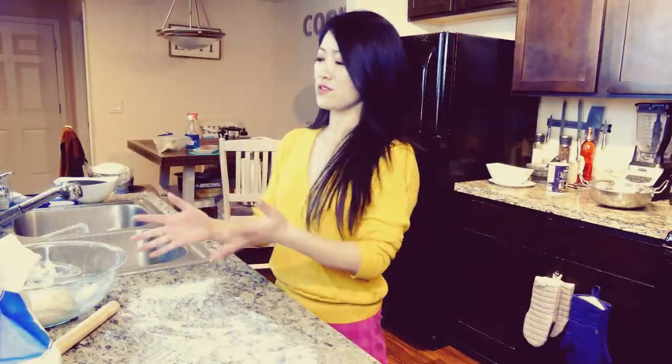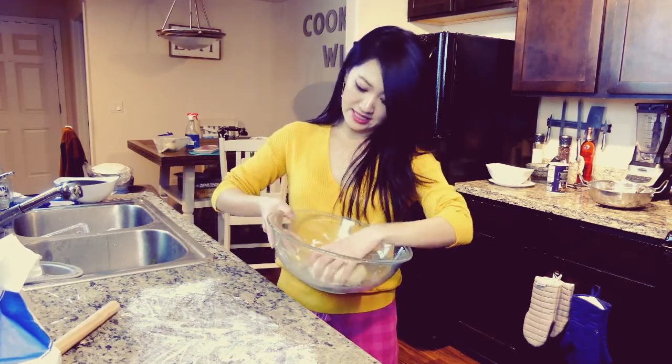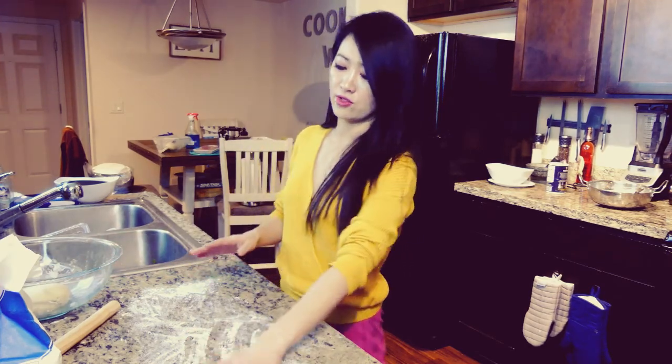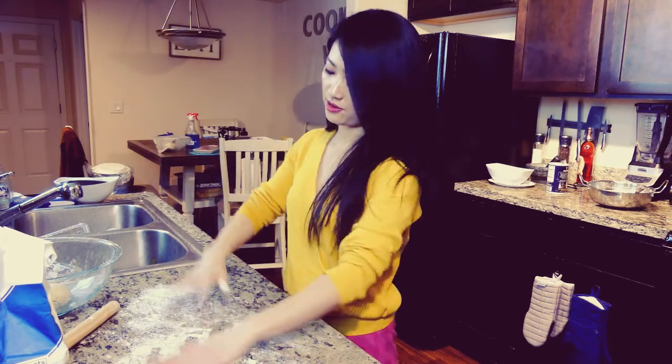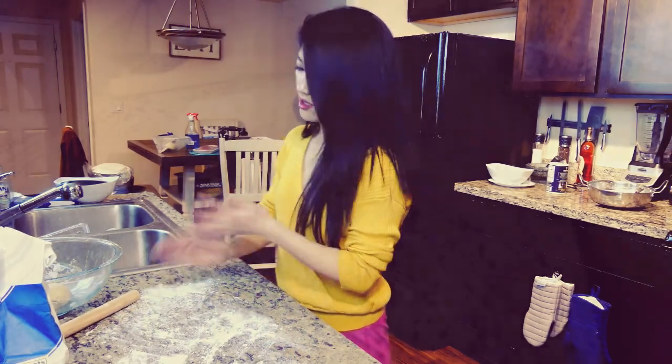Alrighty, almost to the final step. I'm going to take the dough out — it's been sitting for like two hours so it's pretty much ready. We're going to dust more flour over the counter to keep it from sticking. Simply take it out, roll it into long strips, cut it into small pieces, then flatten each piece out with a rolling pin to make the dumpling wrappers.